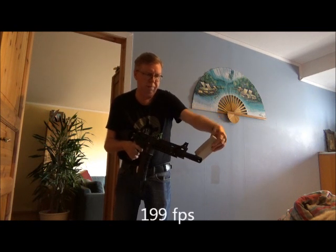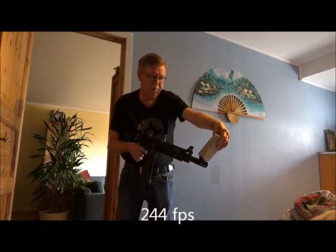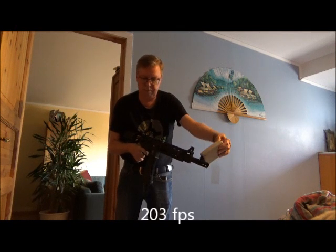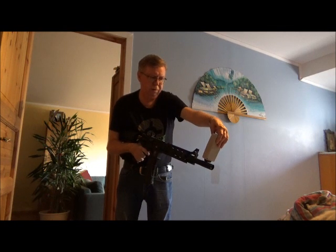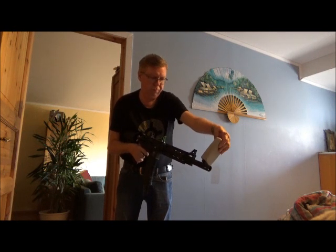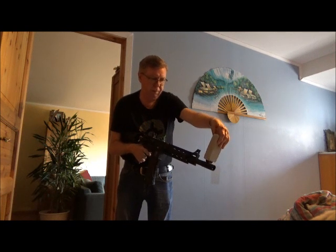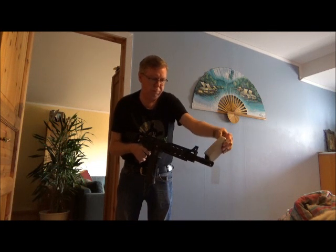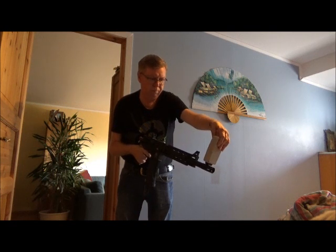One ninety-nine. Two forty-four. Two thirty-four. Two thirty-four. Two thirty-four. Two forty-four. 1.99. 2.03.